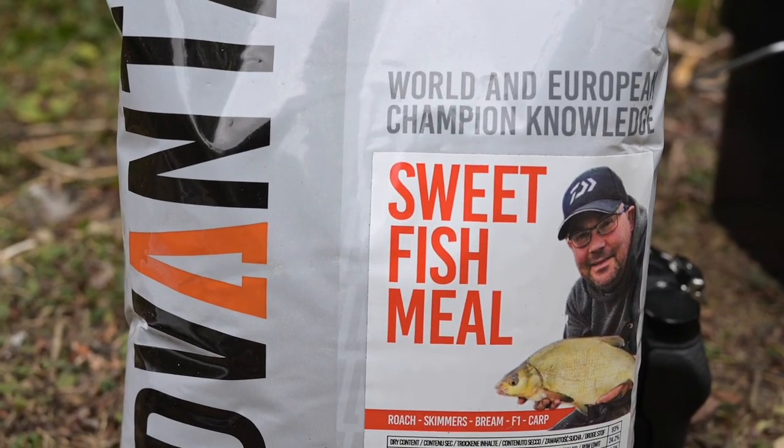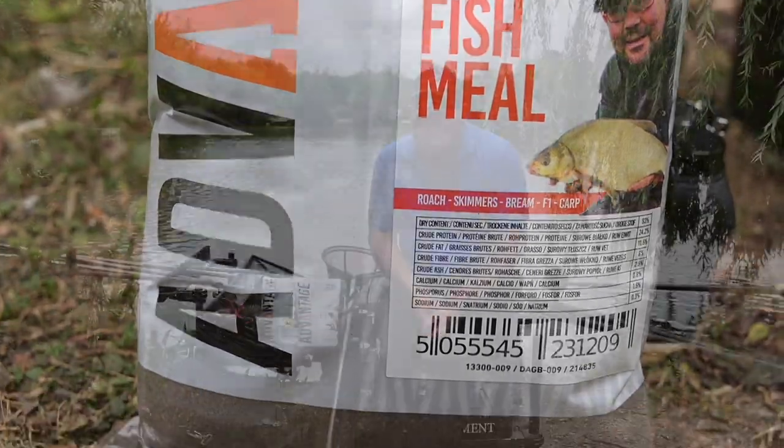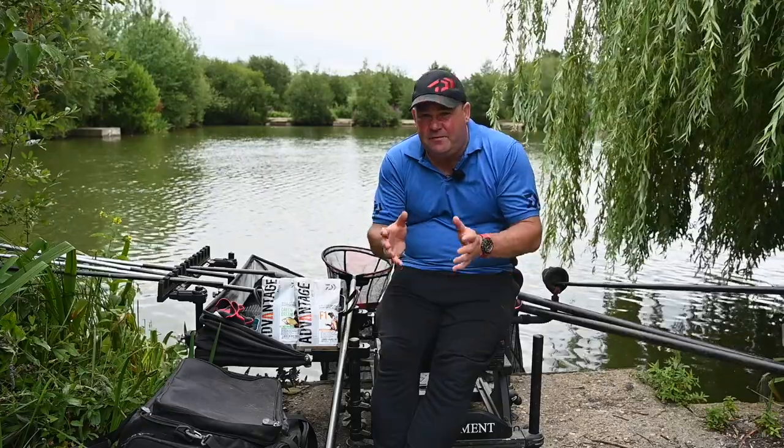The next one is the sweet fish meal. It has a little bit of hemp, quite a lot of coriander, and about seven percent — only seven percent — of fine fish meal, which determines the strength of the groundbait. So for roach, skimmers and hybrids it can be a very, very good groundbait.